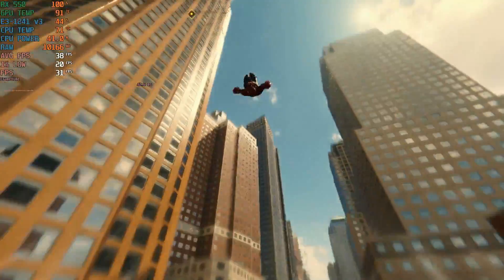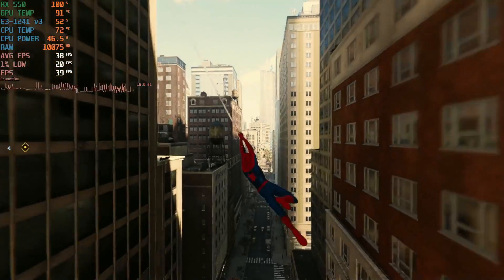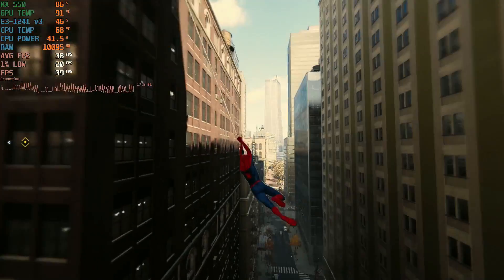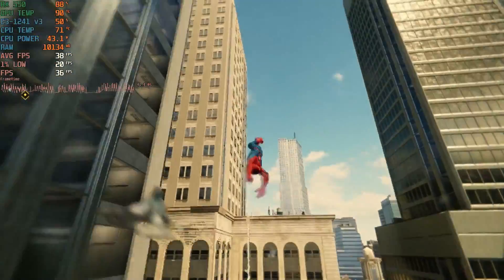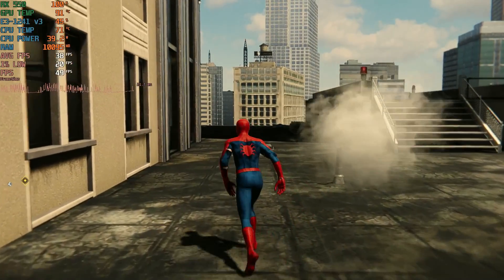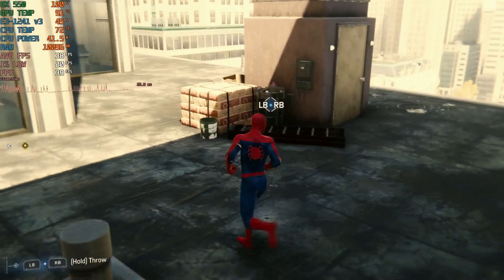First up is Spider-Man Remastered — this is before the thermal paste. I'm going to do a couple of games before and after, so this is before I reapplied new thermal paste. As you can see, the GPU temp is 90 degrees — sometimes it goes to 91, 92. A little too hot for me; 85 would really be the max. But as you can see right now, it's 90, then 91.